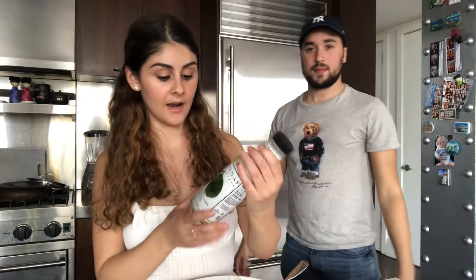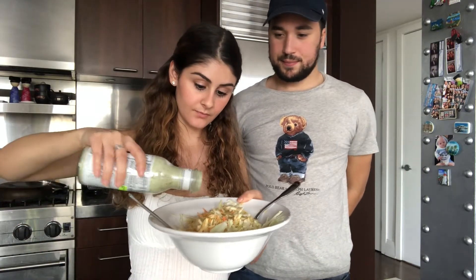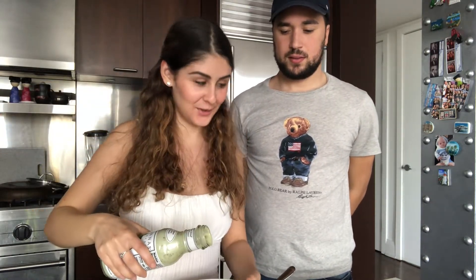It's already almost five-thirty so it's getting dark soon, and I wanted to film the intro now. We're not gonna probably be cooking for another two or three hours. I'm gonna show you guys the beginning of how I make the coleslaw. I already have the coleslaw and the spicy mayo in it, and then I have the cilantro lime dressing, and I like to put a lot of it.